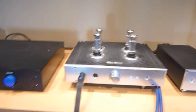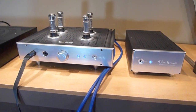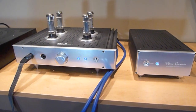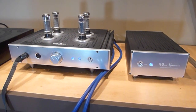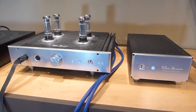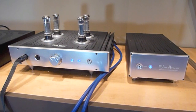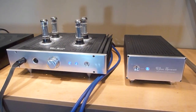The next amp is the Head Amp Blue Hawaii Special Edition, also designed by Kevin Gilmore. It is a tube output amplifier but it has FET inputs, constant current sources, and a solid-state power supply — quite a complex design actually. The result was brilliantly neutral, very clean, very controlled sounding. I really heard nothing but the music with this amplifier. In the end it was probably my personal favorite, and I found this amp very, very neutral and controlled and much to my liking.